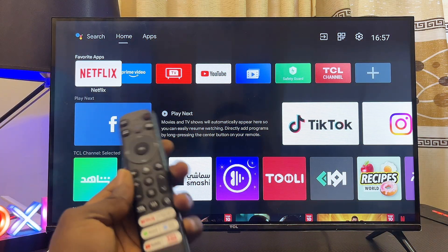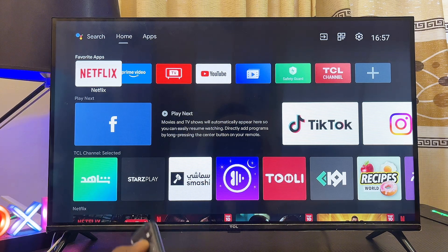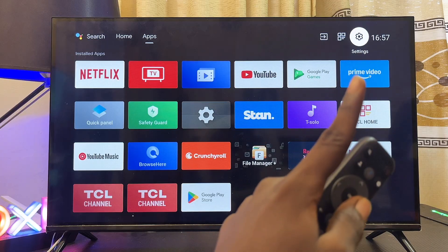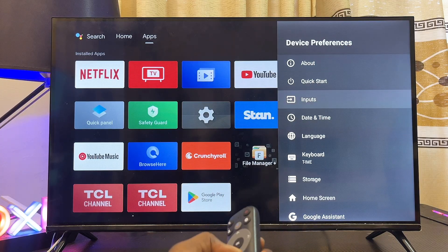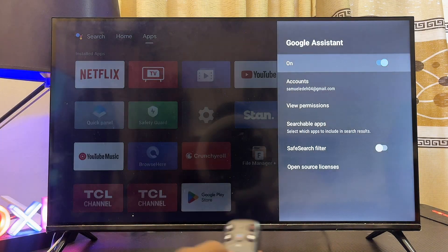First and foremost, you want to make sure that voice control Google Assistant is turned on on your TCL Android TV. To do this, head over to the Settings of your TCL Android TV at the top right corner. Once Settings opens up, come over to Device Preferences, then scroll down continuously until you get to Google Assistant. Go ahead and select that.